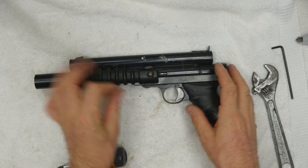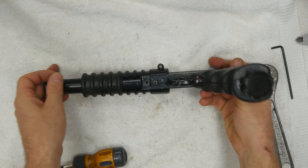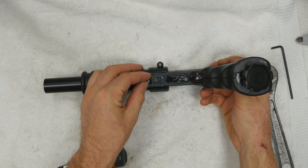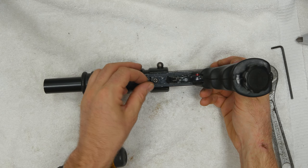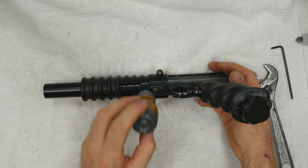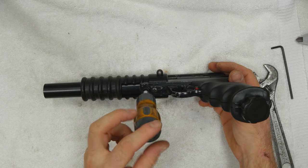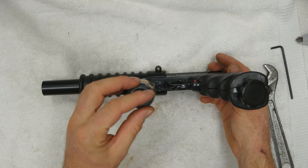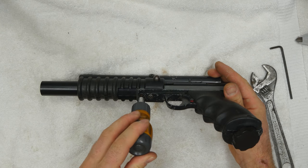Slide our grip frame receiver back on. You can see I pulled the trigger and cocked the hammer. Drop our front grip frame screw in — see if I can get it started by hand. There we go. Take my screwdriver and give it the last couple turns. Nice and tight.